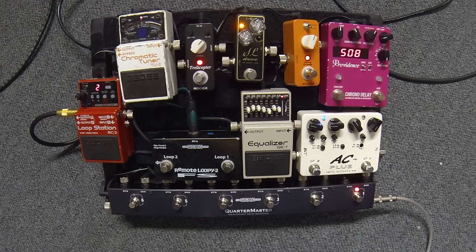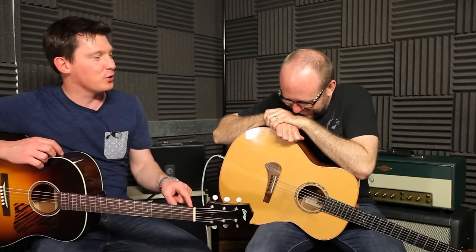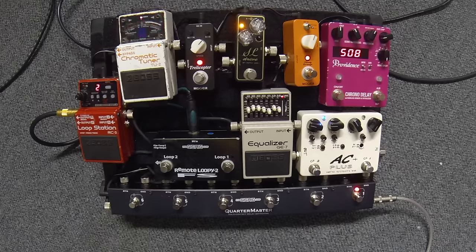What I like about this already is that your acoustic pedalboard is bigger than most people's normal electric pedalboard. Yeah, I know it's sad. This is my purely acoustic board, and you know the number of things on here - I have a couple of overdrive pedals on here.